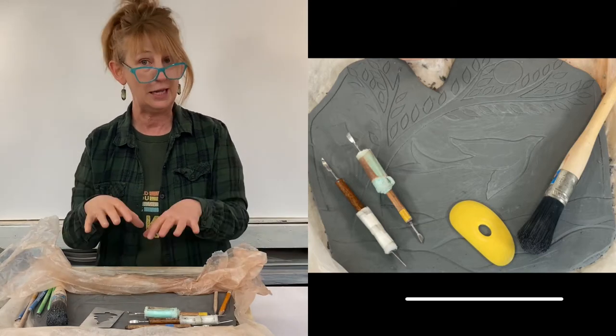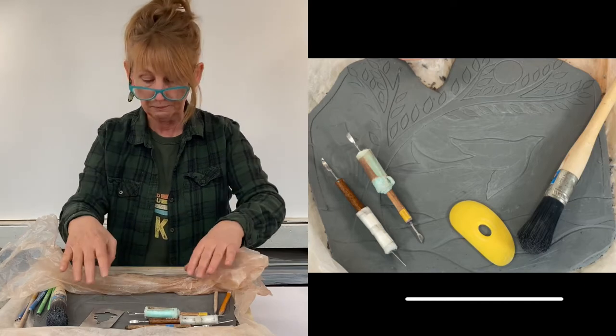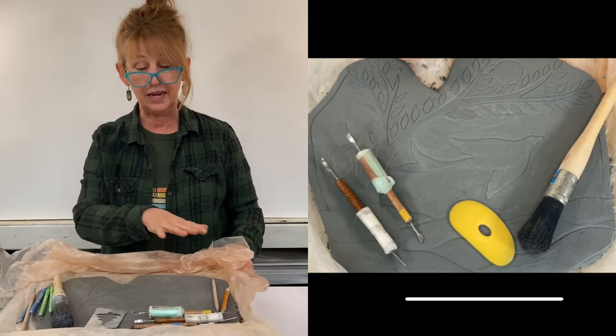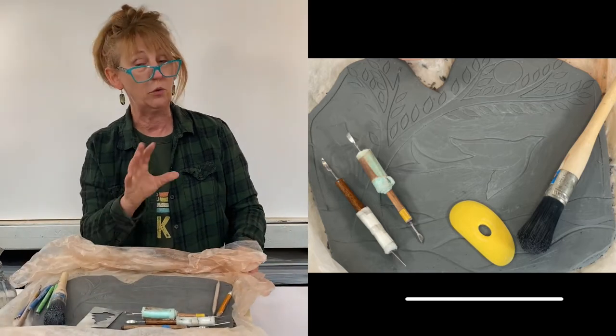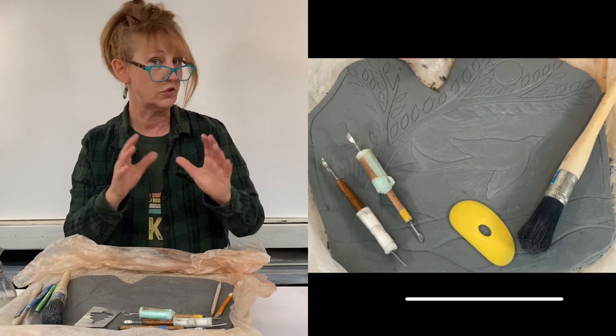That's another way to keep that moisture content exactly where you want it, which is in your piece of clay. I also love to put my piece — if it's a flat piece — on my banding wheel, so that I can turn my piece as I need to when I'm carving with my carving tools. That can really help you with your control.